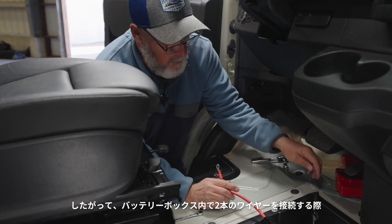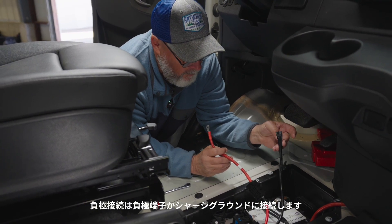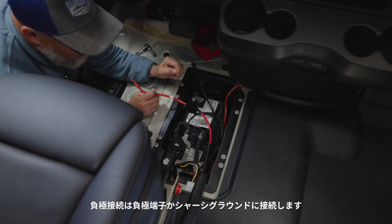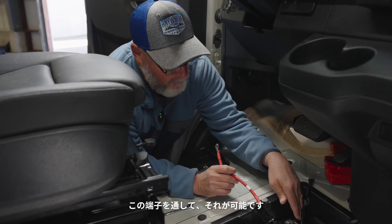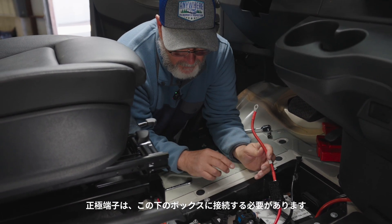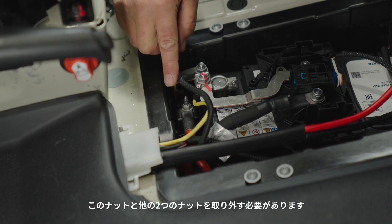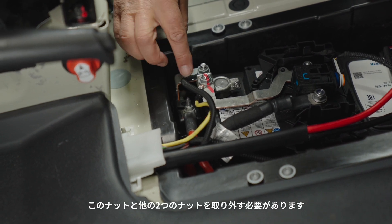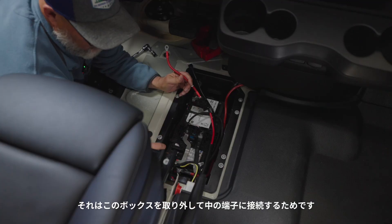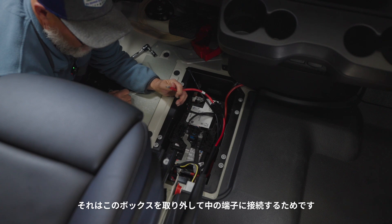So where we're connecting our two wires here in the battery box — our negative connection is going to go to either the negative terminal or to a chassis ground, which we can achieve through this terminal here. Our positive terminal has to go into this box down here, so we need to remove this nut and these two nuts in order to remove this box and pull it out to get access to a terminal inside.